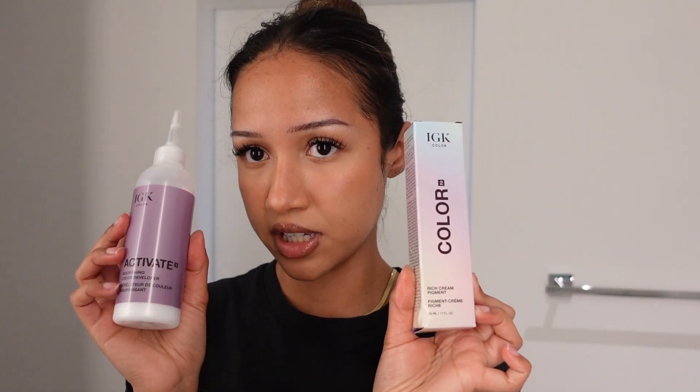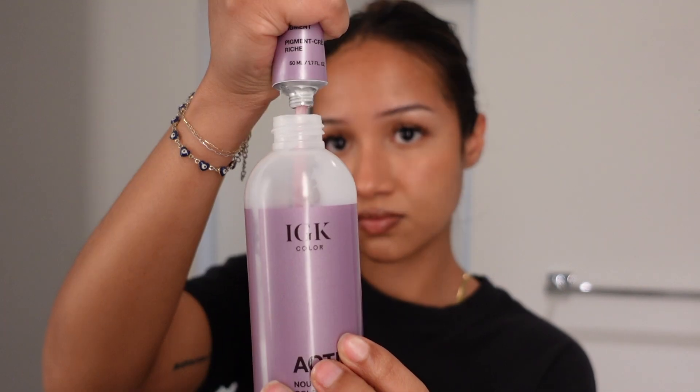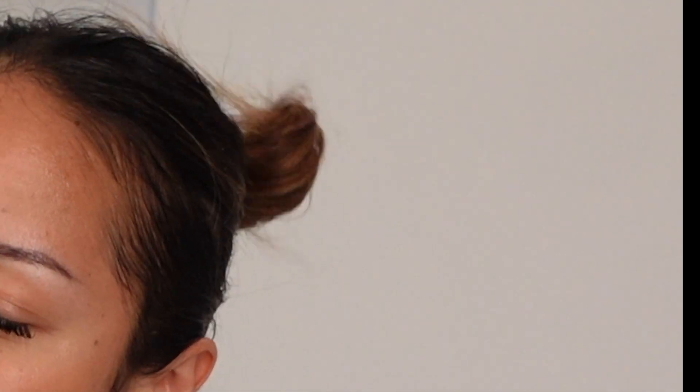Now it says we have to put the entire pigment cream into the activator. I should probably have gloves on — that would be the smart thing to do. It says that every drop counts, so this is literally everything I squeezed out of it. Now it says put the nozzle cap back on and shake vigorously until everything is well mixed. So then it says you would just part your hair and start saturating it, but since I'm mixing a few colors, I'm gonna do the other two bottles and then pour them into a bowl. We're getting a little science-y with it now, just hope that this works out.